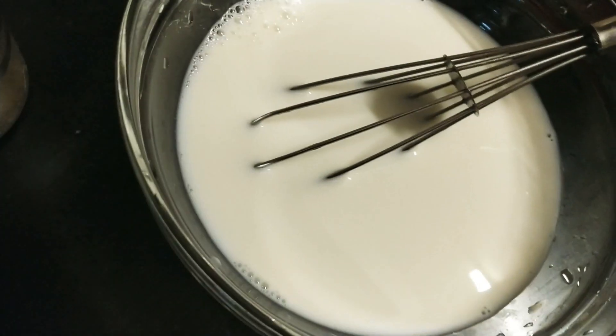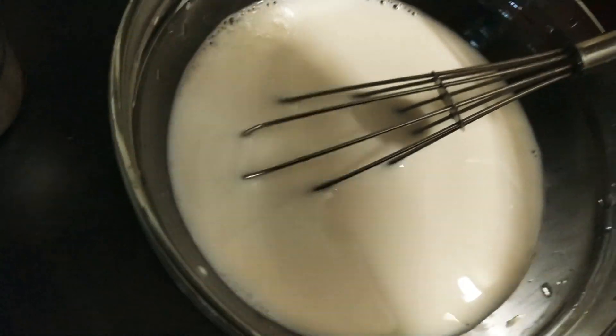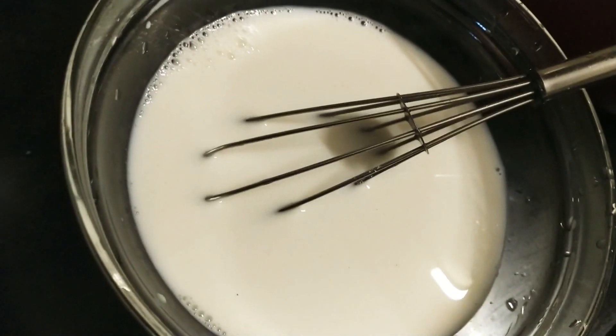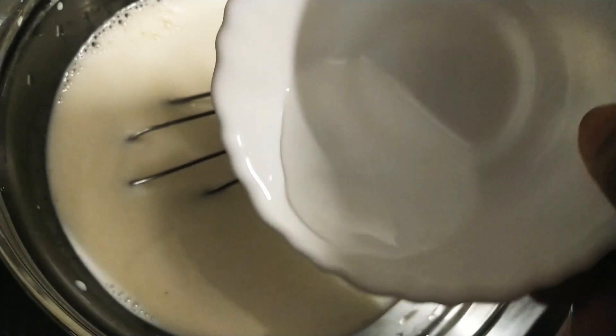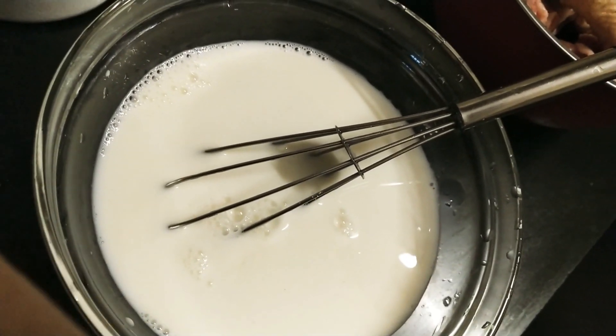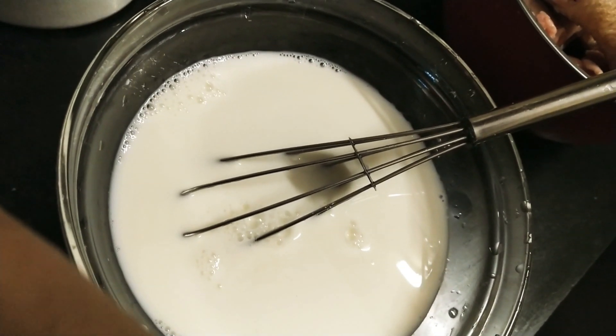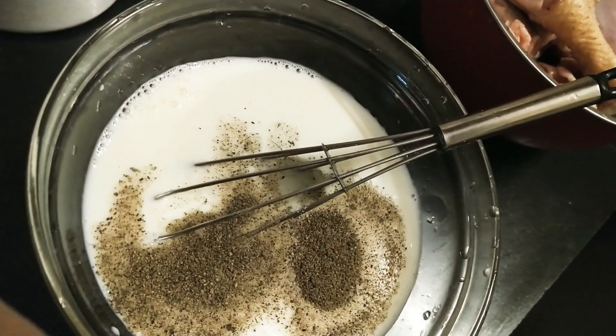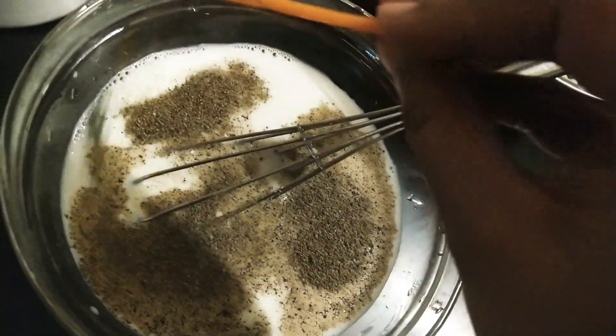Next I have taken milk — I'll add some salt to it, then I'll add vinegar. You can even add lemon instead. Add a little pepper — add a little more because we Indians love spice, so let's add some more. This is the marination process.